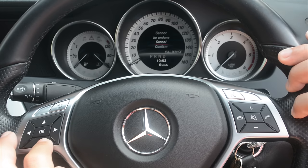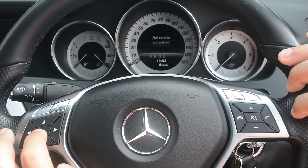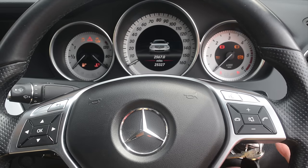It says this cannot be undone. Scroll down and confirm, then press OK. Full service is completed. If I turn the ignition on now it won't be showing the service is due.